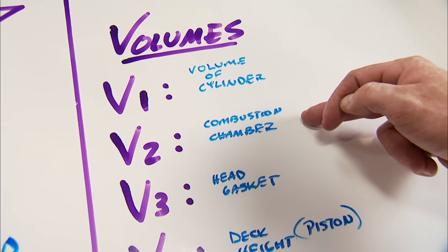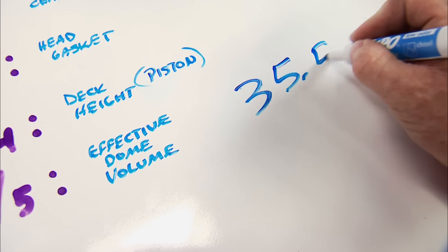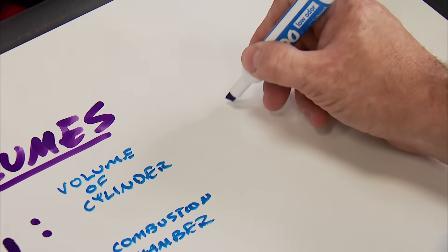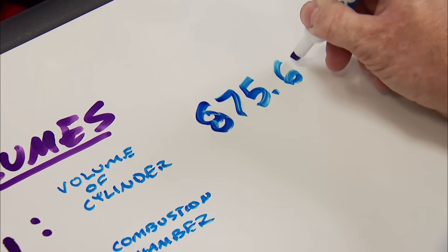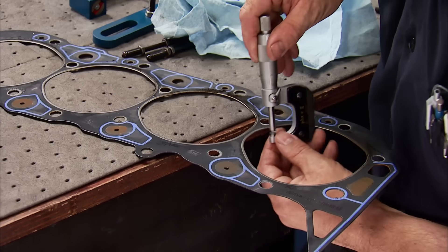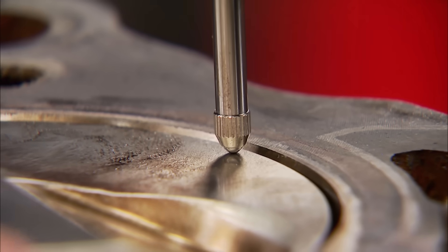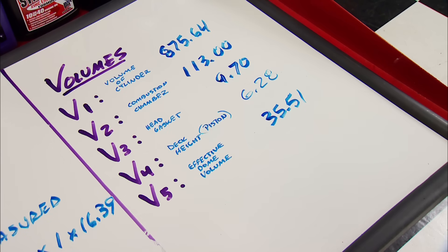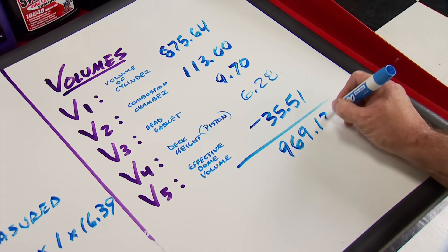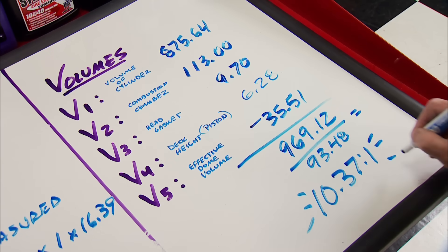The five volumes needed are: volume of a cylinder, combustion chamber, head gasket, deck height - meaning piston in or out of the hole - and the effective dome volume we just figured, 35.51 positive cc's. Since we know the bore and stroke, we'll use that information in the same formula, which gives us 875.64 cc's for cylinder volume. We physically measured the combustion chamber at 113 cc's. The Felpro gasket is worth 9.7 cc's. The piston was 27 thousandths in the hole, measuring it with the bridge, coming out at 6.28 cc's. Since our effective dome volume was a positive number, it needs to be subtracted. Now subtract the cylinder volume. Our compression ratio is 10.37 to 1.